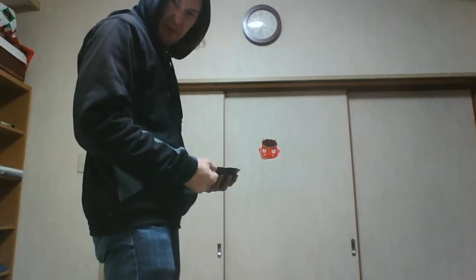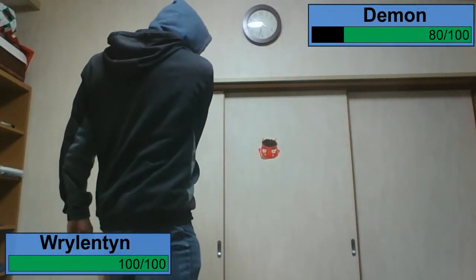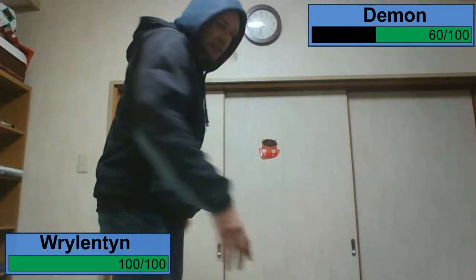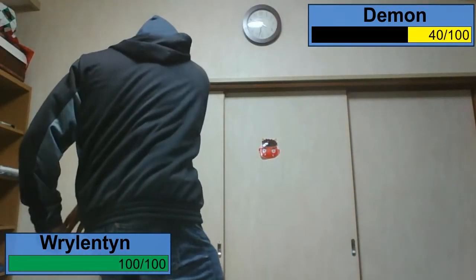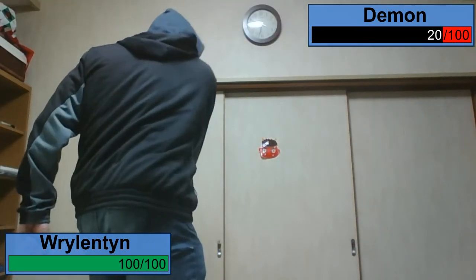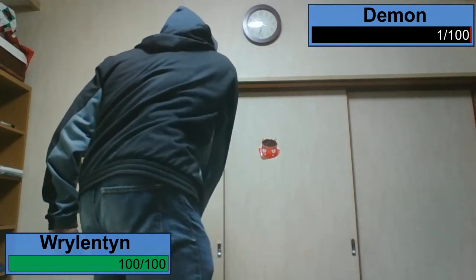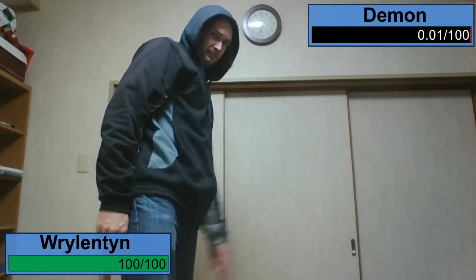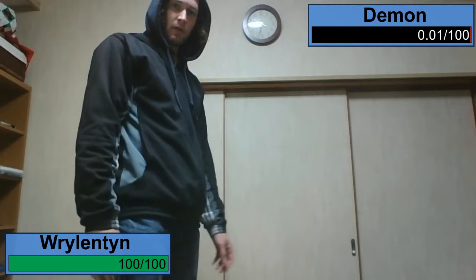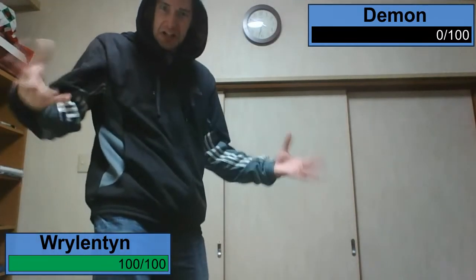All right, demon, prepare to die. Let's go! There! The demon has been vanquished, and my apartment is now demon-free. Oh, I forgot the magic words. Now he's banished!